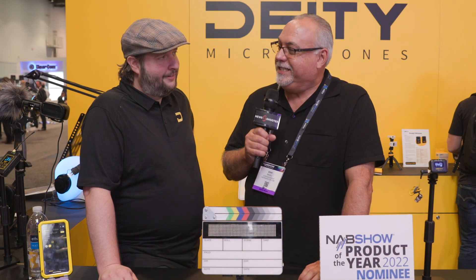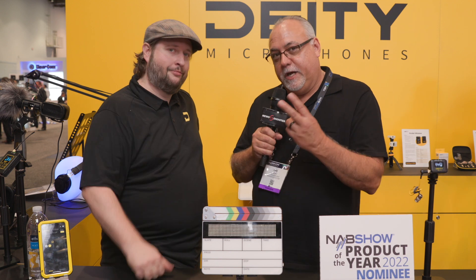I'm Eric Nason with NewShooter.com. I'm at NAB 2022, and I'm with Andrew here at D&D. How you doing, Andrew? I'm doing fantastic. Awesome. I see we have an interesting new product here. Let's talk about it.